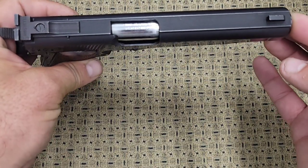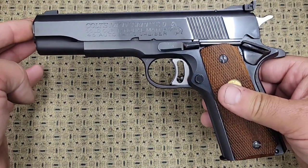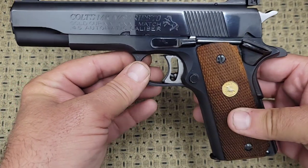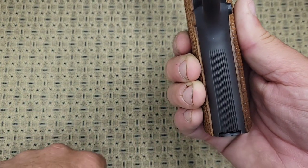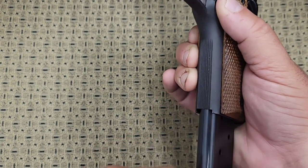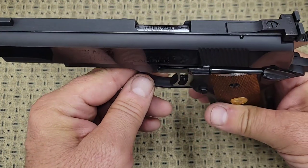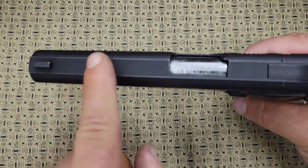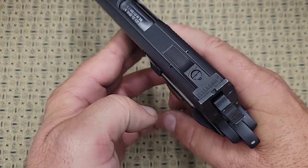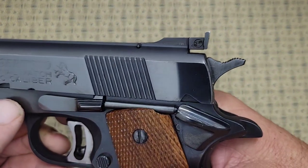This one still has the collet bushing in it. The difference between the Gold Cup National Match and a regular 1911 is that this is when they really started customizing 1911s. This gun has serrations on the front strap to help with the grip due to the recoil of the 45 ACP. It has an adjustable over-travel on the trigger, a national match barrel, serrations on the top of the slide to help cut down on glare, and adjustable target Ellison sights adjustable for windage and elevation — you can see the click adjustments on each side.